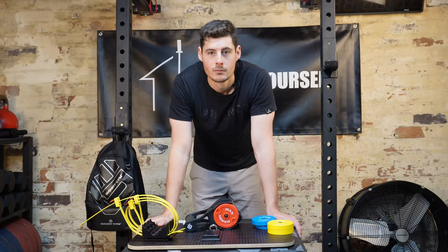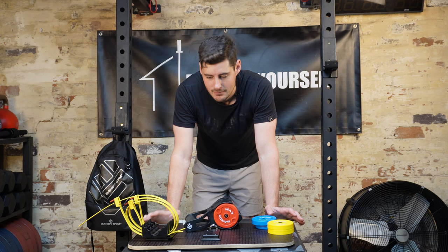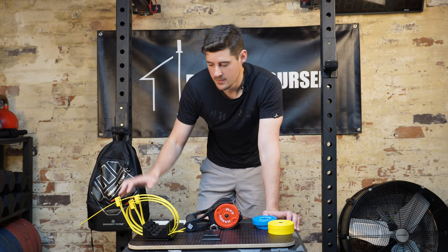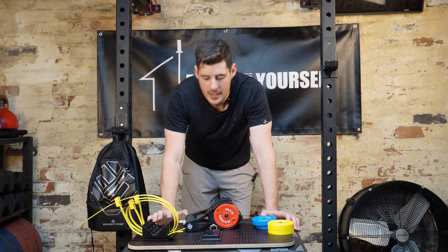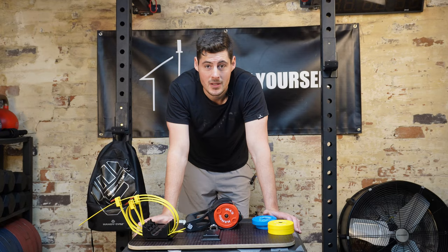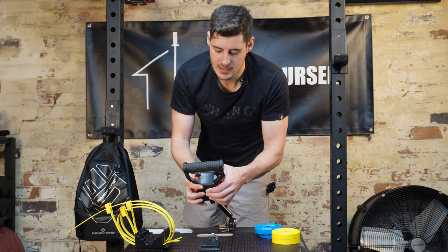Alright, let's talk pros and cons. Starting with the good: I love all the different anchoring points that come with it, not to mention all the different accessories as well. It does make it usable as a full-body workout. Would I swap around to all the different things during one gym session? Probably not, because while it is moderately easy, it is still annoying. But I think what they've done, especially with the push button release of the handles, they have made it as easy as possible for people.